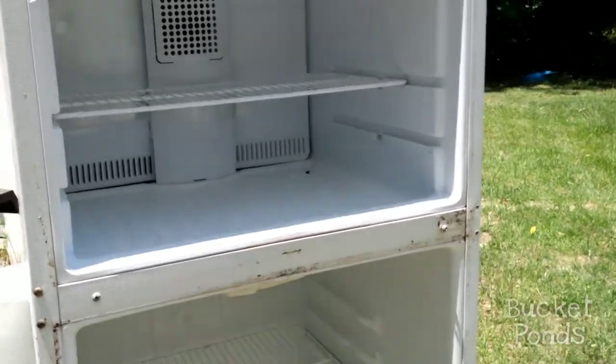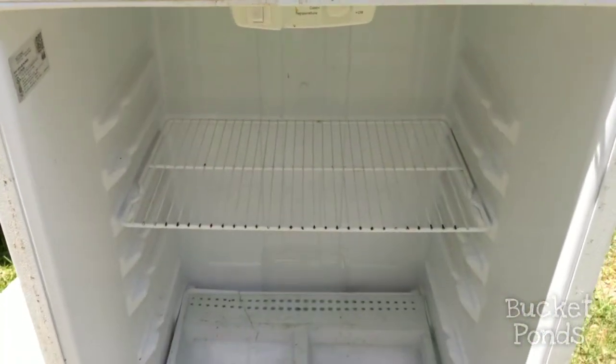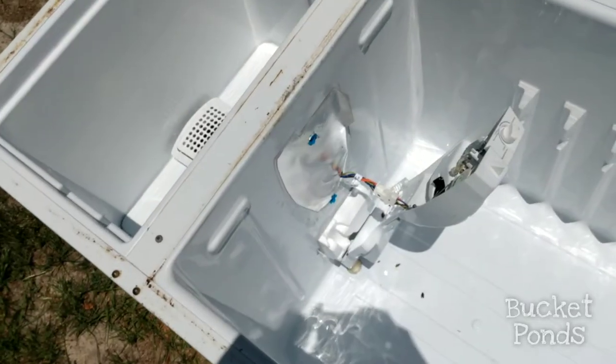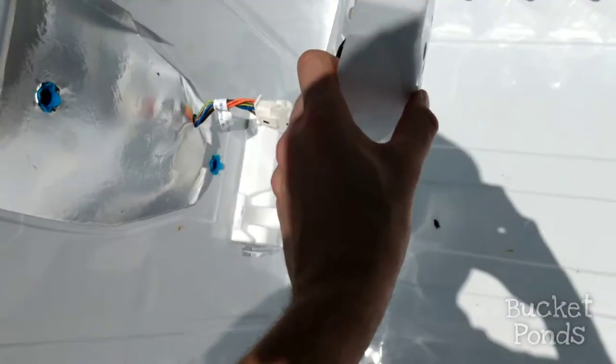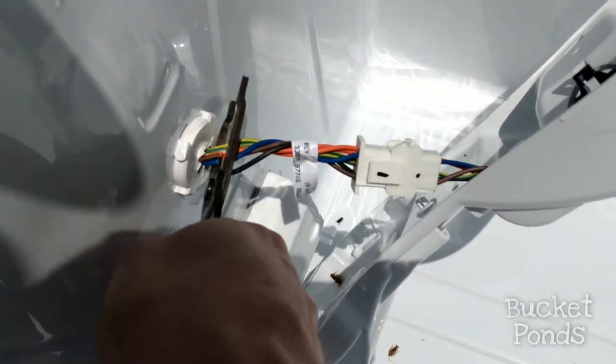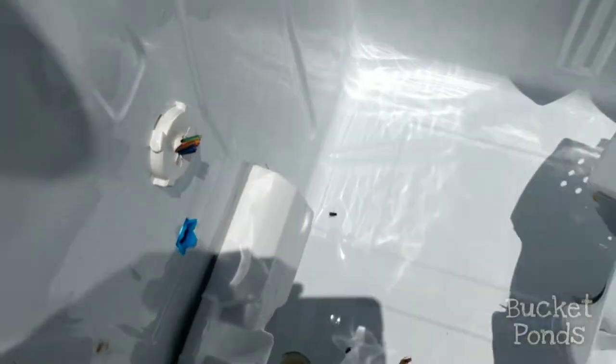Here we have an old refrigerator that was donated by my neighbor. Nothing really wrong with it — the compressor doesn't work, so we're gonna make use of it in a different way. First take those grills out, then we've got to get this lighting fixture removed. Pretty easy, we're just gonna cut that and tuck the wires back up in there. Nothing too fancy.